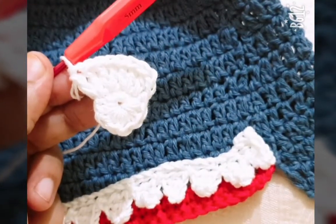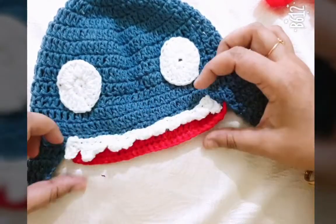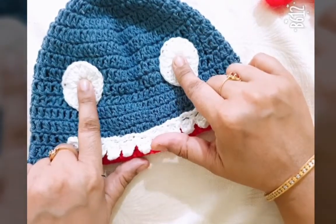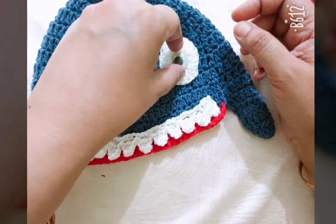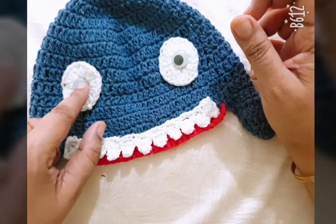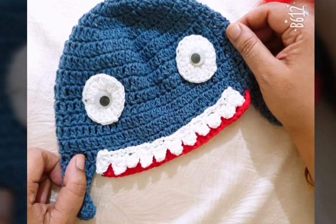Hello friends, I have completed my shark head. Here I have attached my shark's teeth and two eyes. You can take plastic eyes easily available in the market and attach them using hot glue in the center of the eye circle. Your crochet shark baby hat is ready for use! Please subscribe to my videos and share with your friends. Thanks for watching.